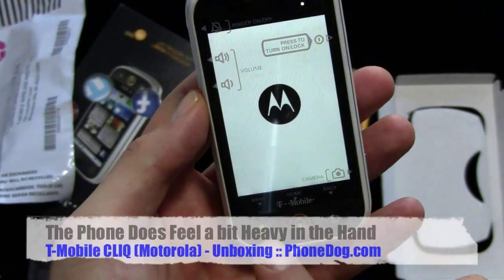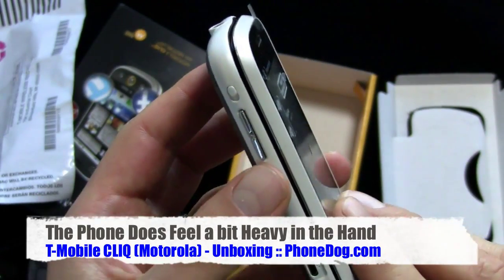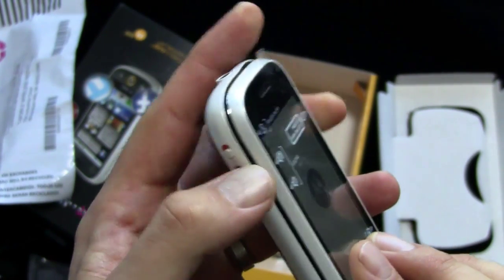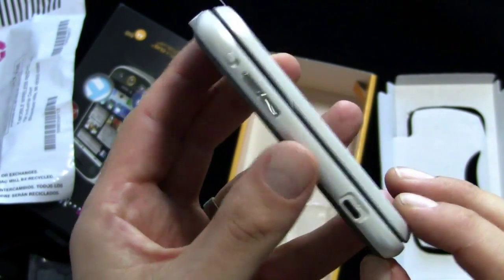The little overlay tells you what the buttons are: menu, home, back, camera, lock and power, volume up and down, ringer on and off. You've got a rocker switch for volume and a slide switch for ringer on and off. Nice to have a dedicated switch to turn your ringer off when you're at the movies.